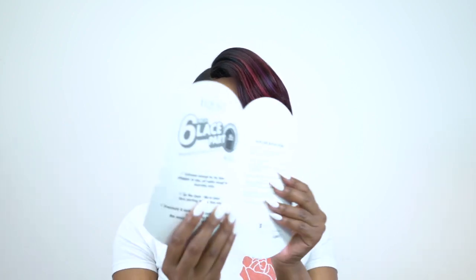All the care instructions for this unit come inside the stock card right here, and it is heat safe up to 400 degrees, so you can always flat iron it some more.